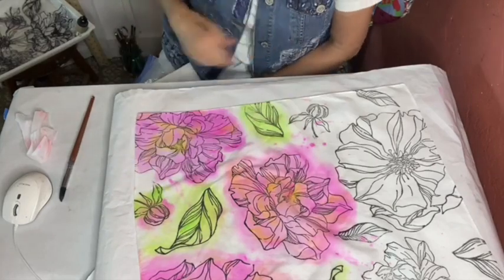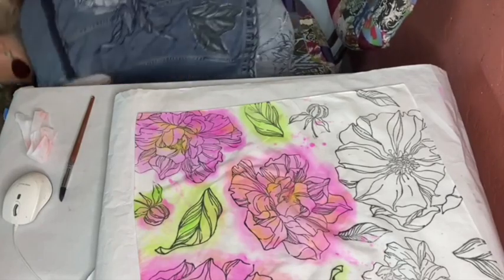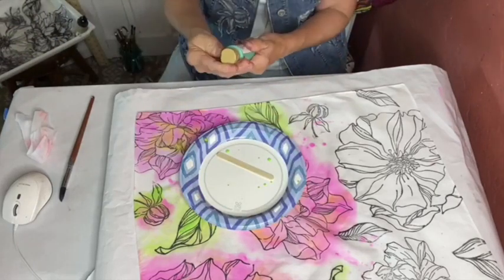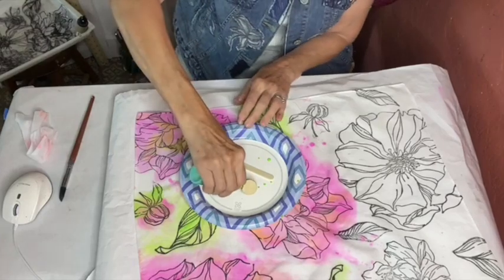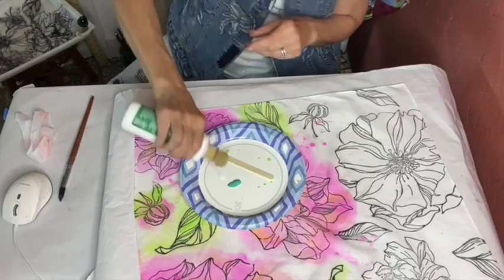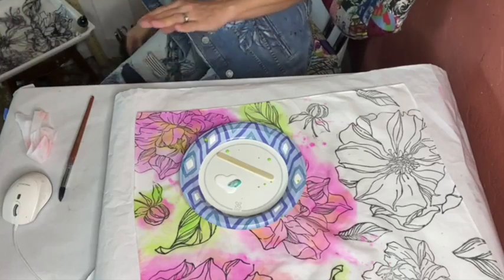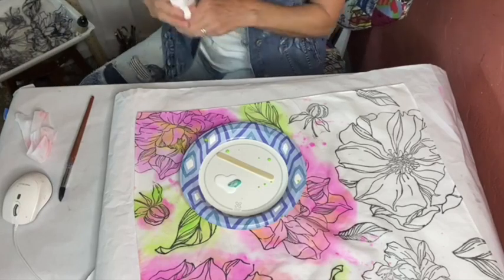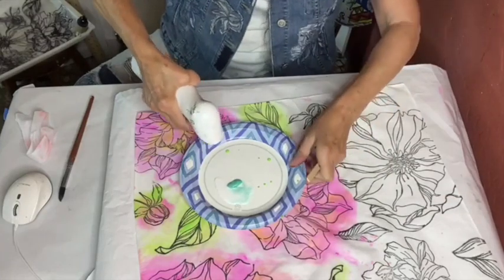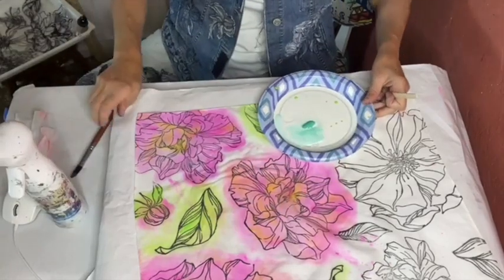I have some blue that I'm going to put in the background too — I like this really aqua blue. I'm not going to make things solid, but I just want hints. Another thing you could do is get a really cool little texture stamp and stamp some textured glue in between everything. I think I'll just keep it really loose.